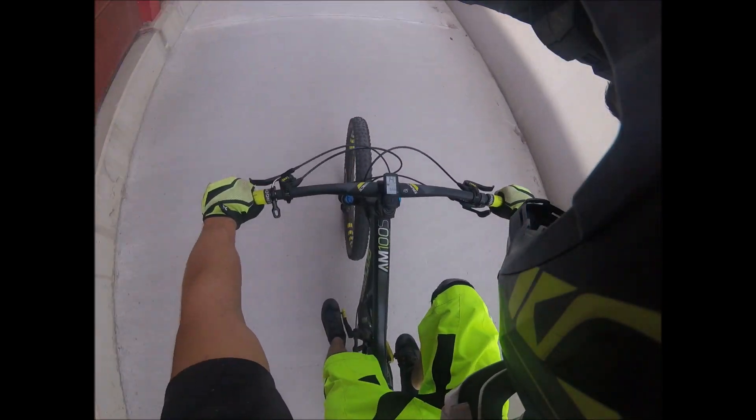Salut la compagnie, il faut vous parler de ce Rockrider AM100S, Valmontaine de chez Rockrider. Il faut savoir que moi j'ai changé les composants dessus, mais j'ai roulé déjà 900 km quasi d'origine.